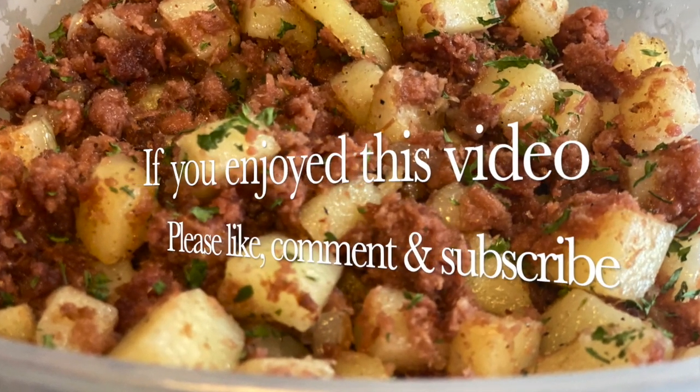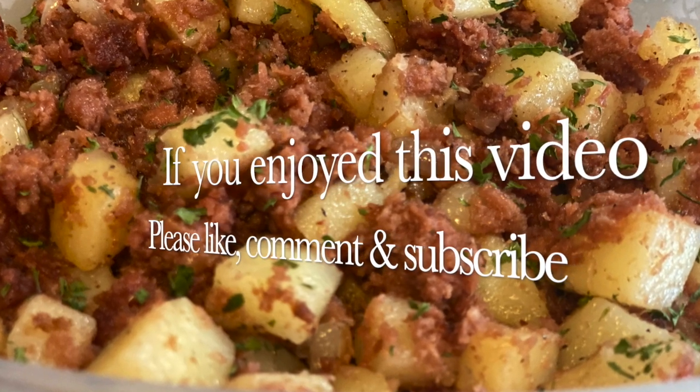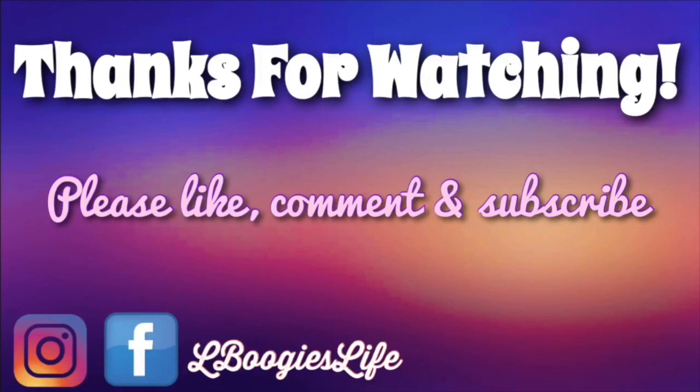If you enjoyed this video please like, comment, and subscribe and show some love to your girl. Thanks guys!